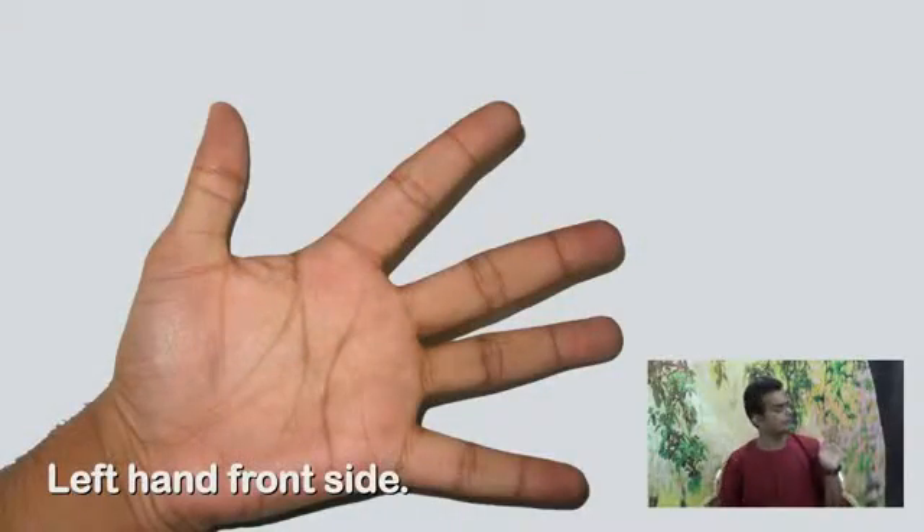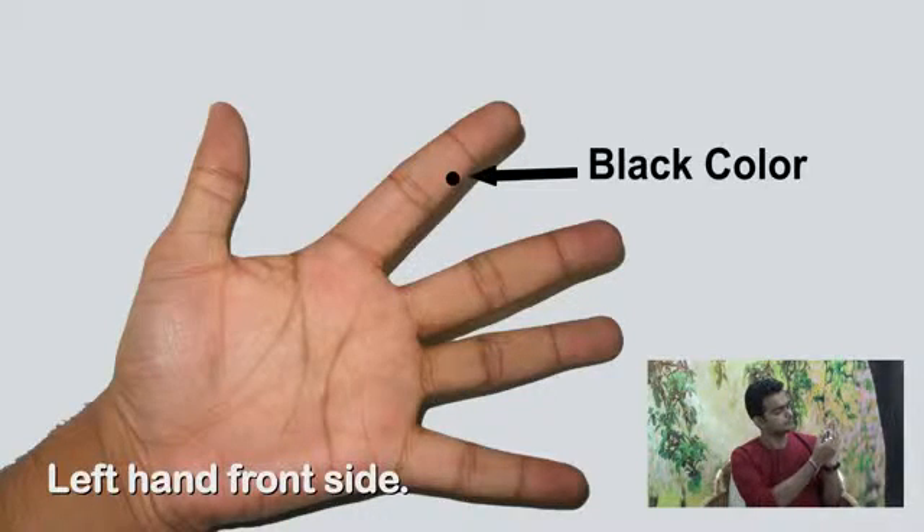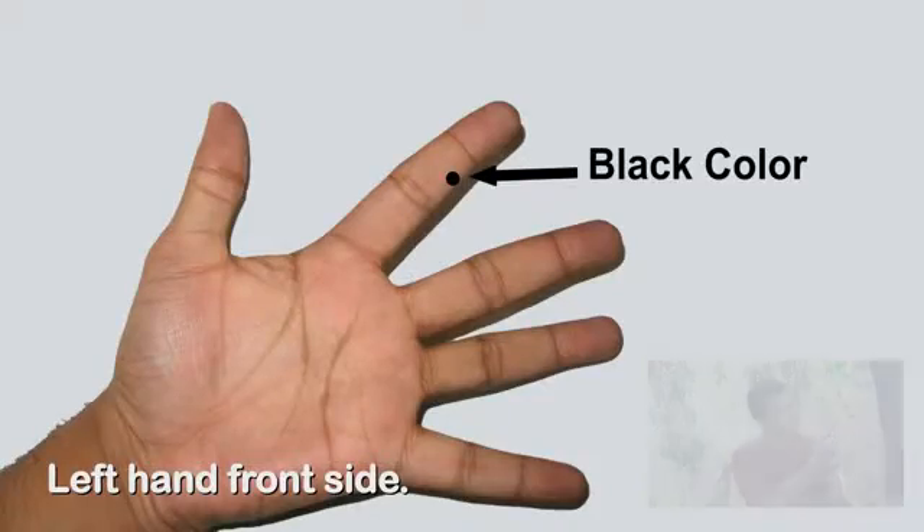This is why you have a black color sketch pen. On the left hand side of your first finger, here is a dot. Do you want to see? The only line.